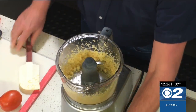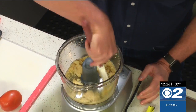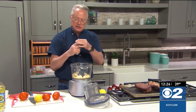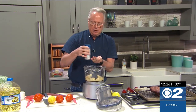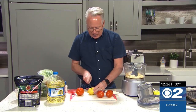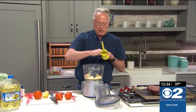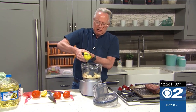Once you get that chopped down into a nice paste, we're still going to keep working on this. I'm going to add in some salt — the salt will actually act as a grinding mechanism to help grind down the garlic. Then we're going to add in basically the juice of one lemon, about a quarter cup of lemon juice.